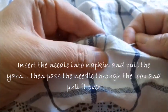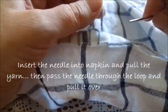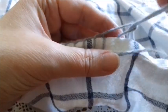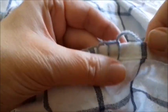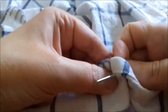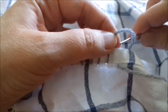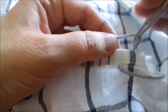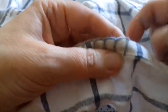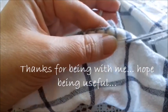We insert the needle here, and when we arrive to this point we take the loop and pass the yarn through this loop, then stretch — not much, but enough. Again, we insert the needle here, and when we have this loop we pass the needle and the yarn through the loop and stretch.